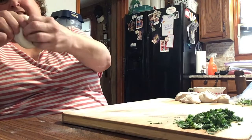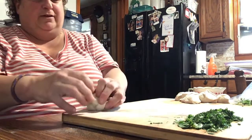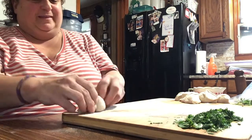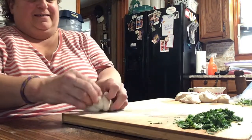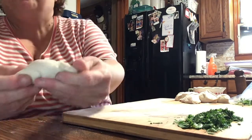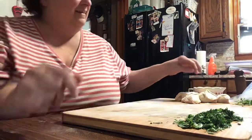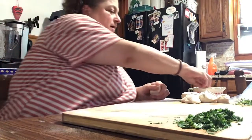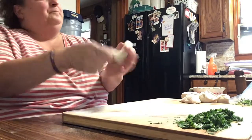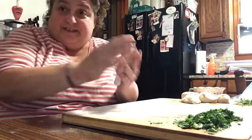This one goes under like this — there we go, yes, this one looks more like a knot than the other one did. Just shape it into a knot. I put a half a stick of butter in a bowl, and about a quarter cup of olive oil.